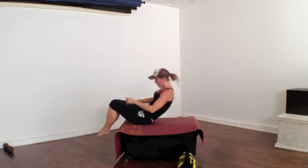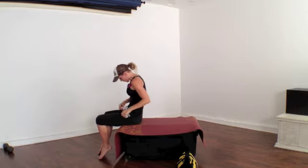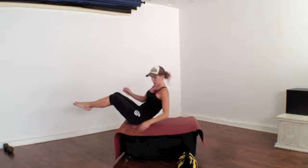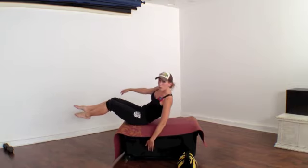Push it back down. Come to the end of your bench. We're going to lift our legs up and just go down as far as we can with one hand.